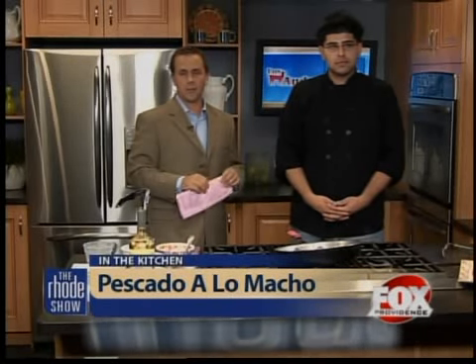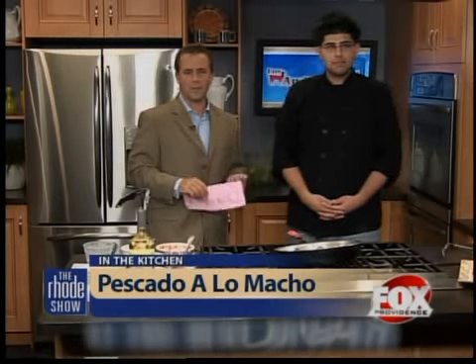Omar, thank you. You are the recipe of, as always, online from Los Andes at foxprovidence.com. A lot more from the kitchen in a bit, but for now let's send it over to you.